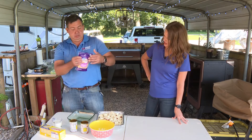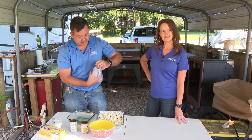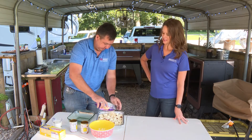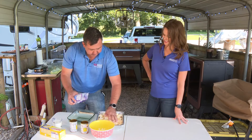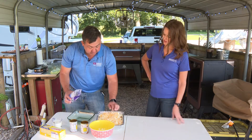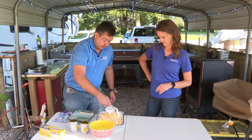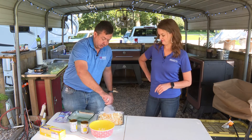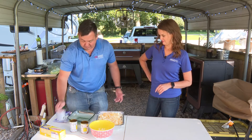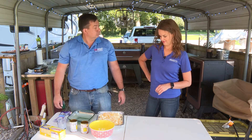A little shredded cheese — I like the fiesta blend for nachos or anything like that. The cool thing about this one is you don't have to worry about covering it. You want that smoke to really get inside there. Pour your milk all around and just let it go. Set the smoker to 275-ish, somewhere in that area, and there you go. That's it.